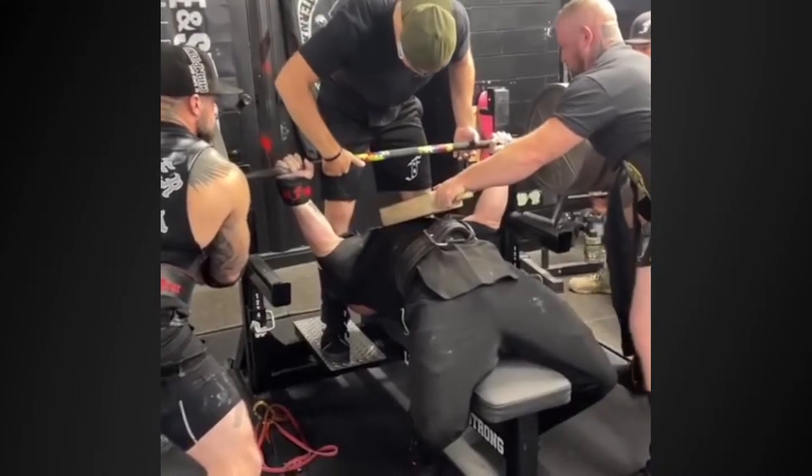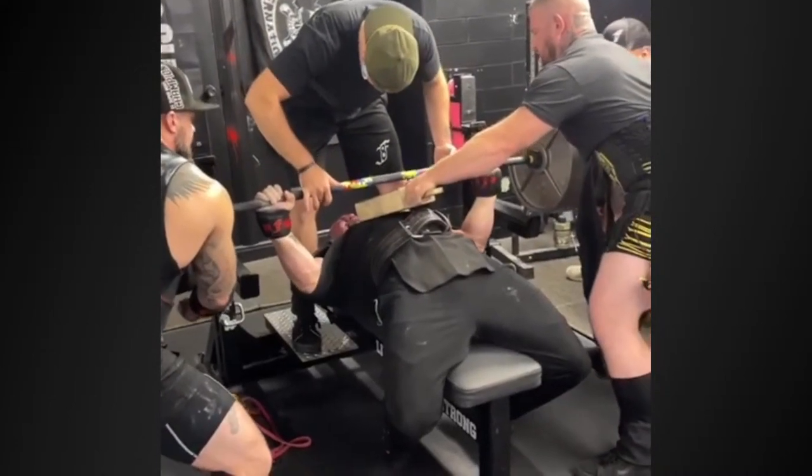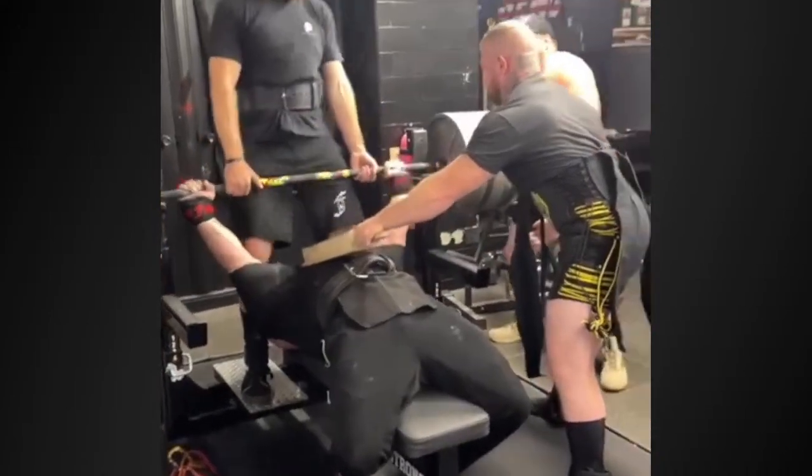Bruce Mason — haven't seen him for a while, had to reach out on messenger. He's back in the gym doing a little training, which got me excited. He's doing 925 to a 2-board — looks like he's in an F8 shirt, using it correctly. Bruce had a thousand pounds on you that night — holy shit that was easy. Wish that was me. Very nice, 99 years old, amazing.